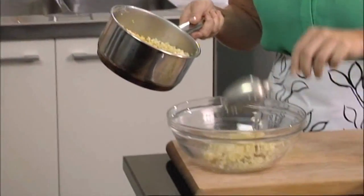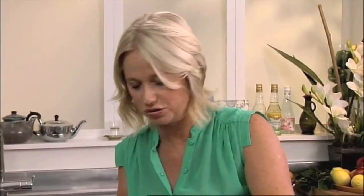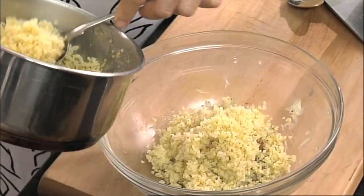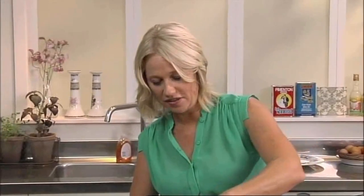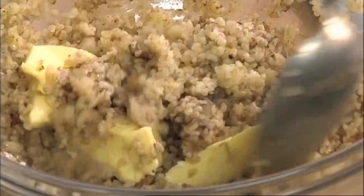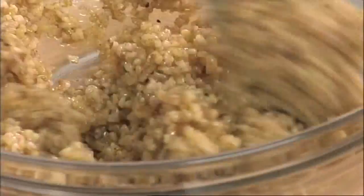Let's get that bulgur wheat in there. I'm using about a cup of cooked bulgur wheat — that should be enough to stuff our chicken with. Give that all a good stir around. Last ingredient is some butter. I'm using 25 grams of butter or thereabouts. You don't need to melt the butter or anything like that — you can just cut it into there and stir it around. It really adds a beautiful flavour, and fat is flavour after all. It also binds that stuffing a little bit together and gives it a lovely glossy sheen.